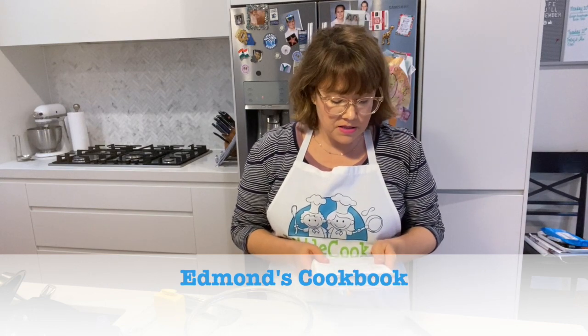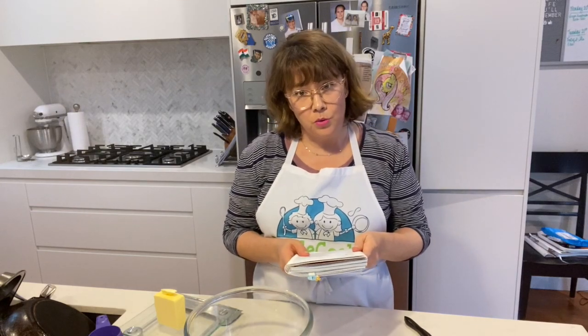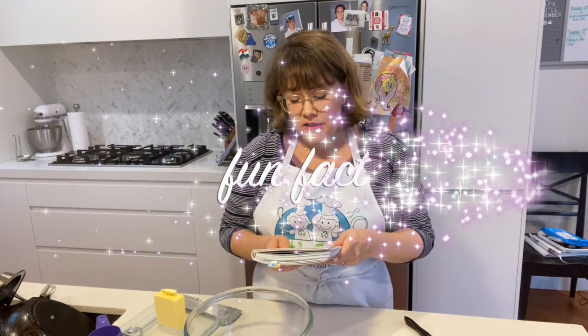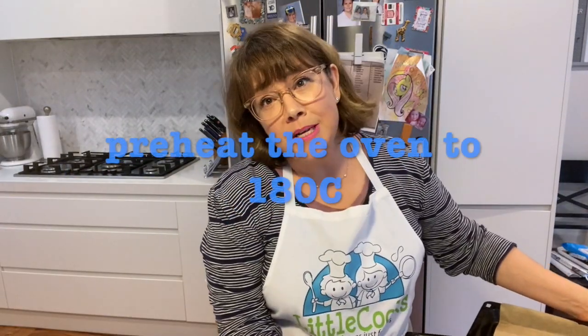It says: 'Contrary to legend, Anzac biscuits weren't sent to our troops serving overseas in World War One. However, they were commonly sold at church fetes and galas to raise funds for the war effort. They didn't get their name until peacetime, the first Anzac recipe appearing about 1919.'